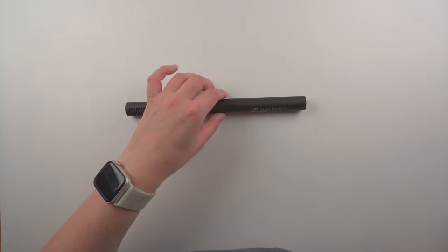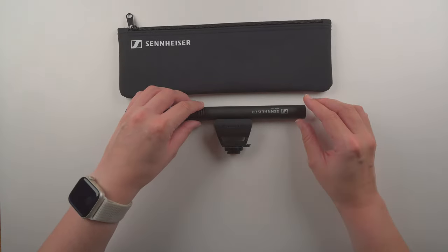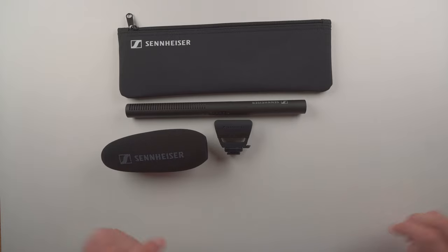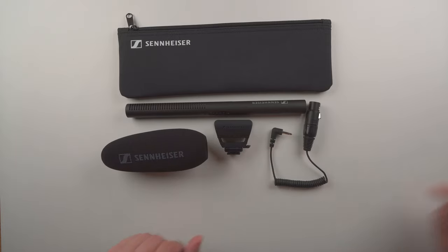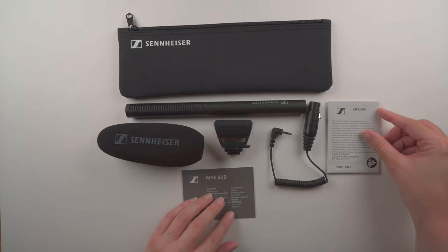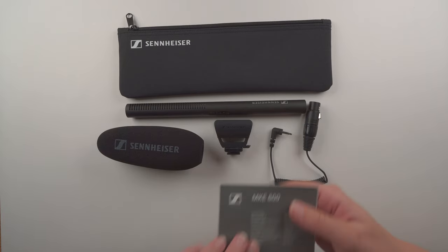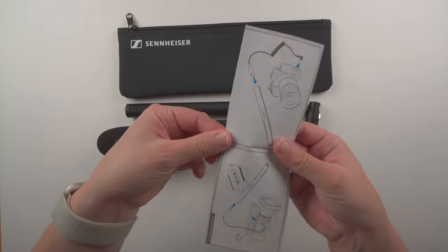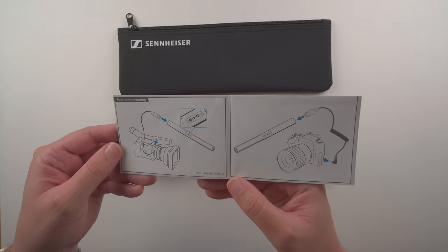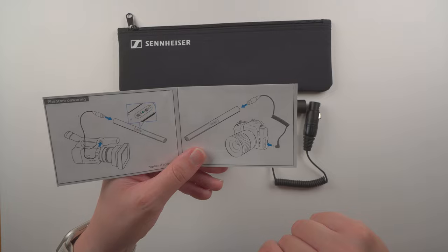To confirm everything in the box: we have the pouch, the microphone, the shock mount, the foam windscreen, the XLR to 3.5 millimeter cable, and a safety instructions sheet with a quick guide. Looking at the quick guide, it talks about phantom powering and shows how you connect the XLR into the microphone and then connect the 3.5mm end into your camera.